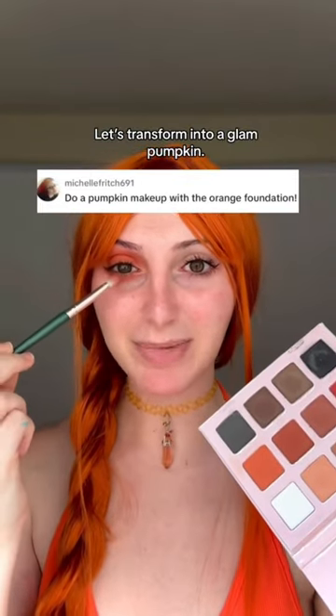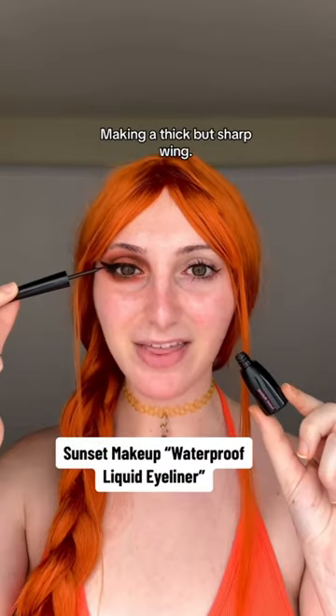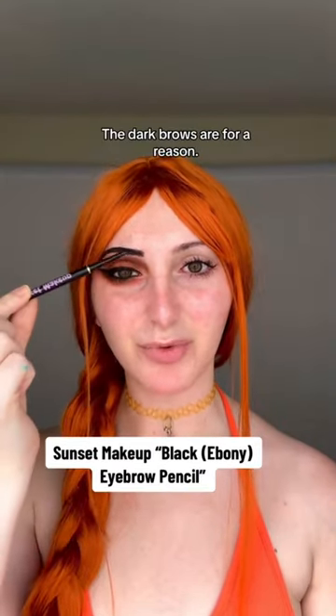Let's transform into a glam pumpkin. The two sides of my face are going to be very different. Making a thick but sharp wing. Black in the waterline. The dark brows are for a reason.